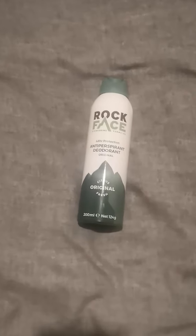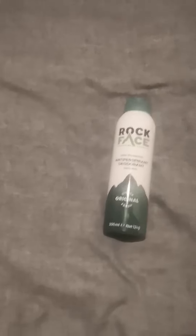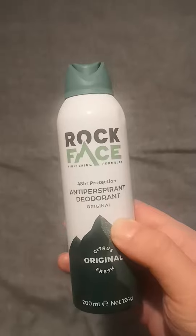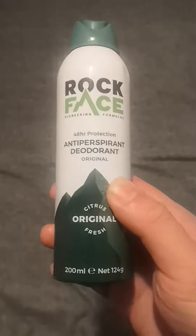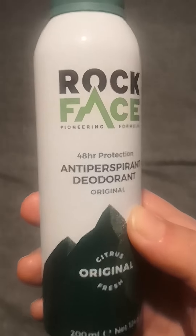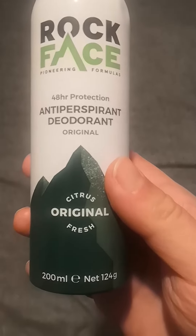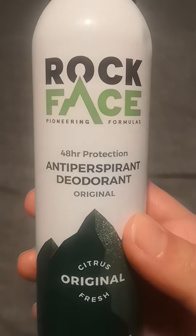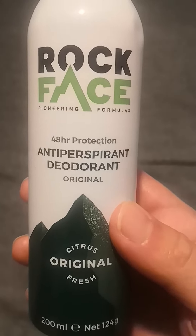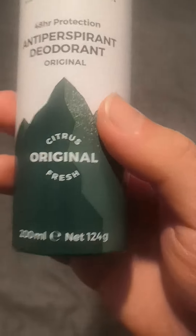Hi there, welcome back to the channel. This is another deodorant video, different make, different brand. This one's called Rock Face, pioneering formula, citrus original, fresh 48-hour protection. That's the deodorant original to try.